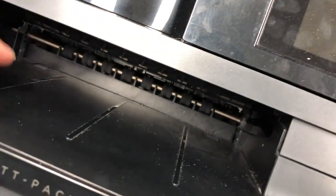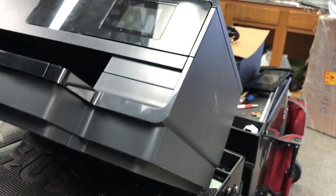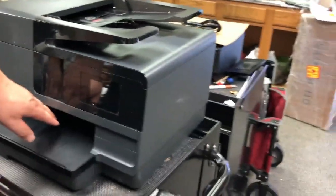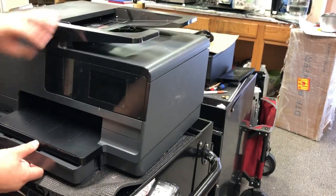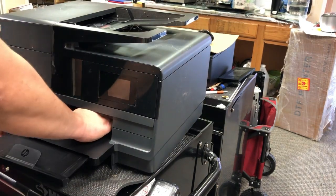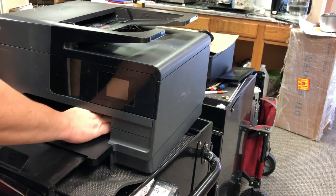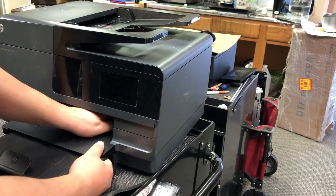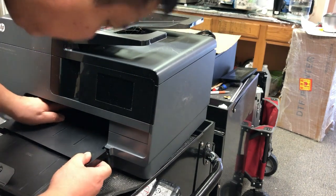First, we remove the paper tray and we're going to remove the stacker. You can see two tabs on the stacker and then there's a hook on the right side. Remove the paper tray, put your hands in there, find the two tabs, and then push down the first one and then push on the second one and just jiggle it, go back and forth, push it down. The hook is on the right side — just push down and drag it out. It's loosened, then push it down a little bit.